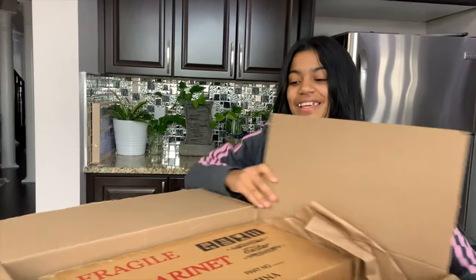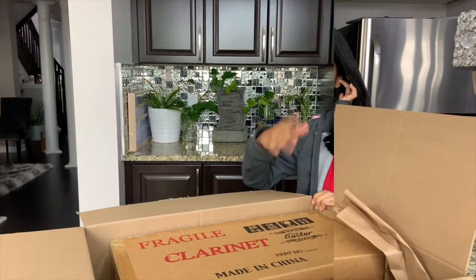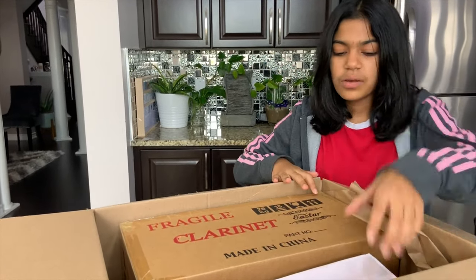Okay, so as you can see, this is right on the box — it's my clarinet! I'm so excited to open it. So if this is mine, then whose is this?